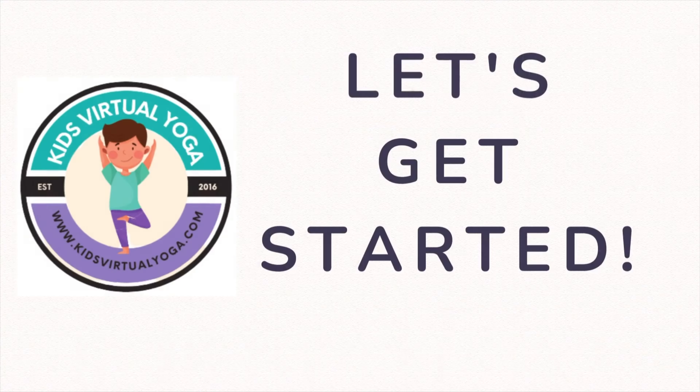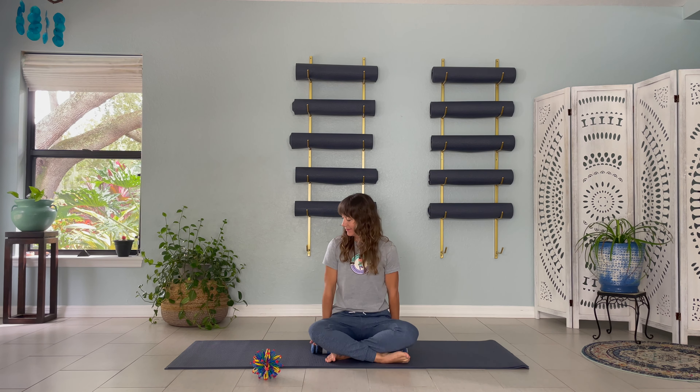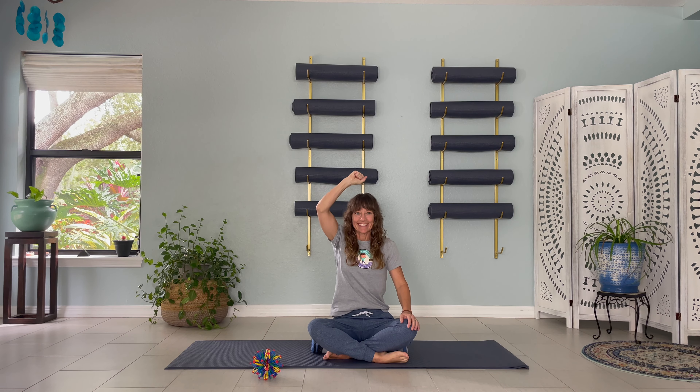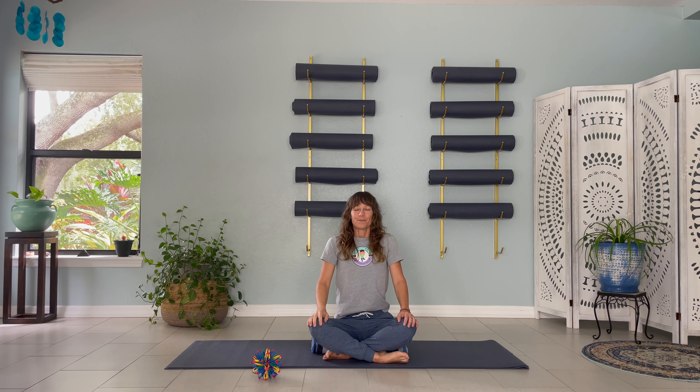Begin by sitting on the ground, legs crossed. Take a few moments to get comfortable and make any adjustments that feel good to you. Perhaps you want to use your towel or blanket to sit on, lifting your hips a bit higher than your knees. Use your imagination and pretend there is a string attached to the top of your head. Grab the imaginary string and pull yourself up tall. Take a deep breath in and exhale. Let that air go. Take a moment. Notice how you feel.